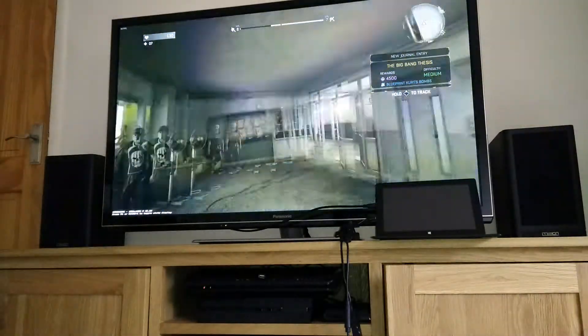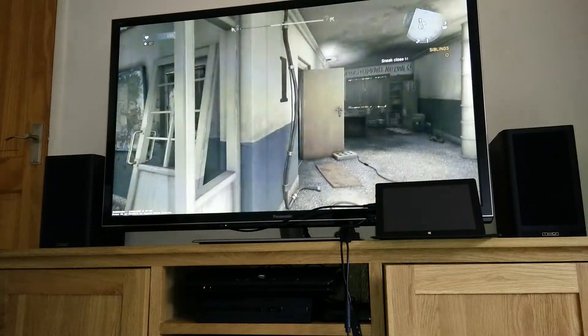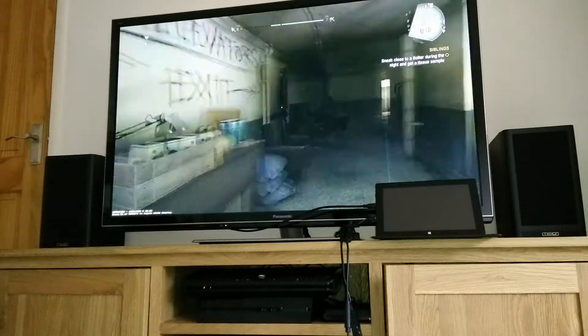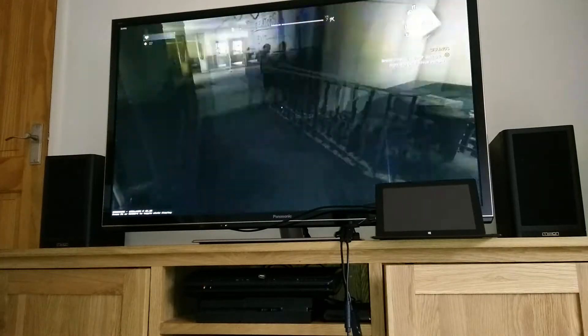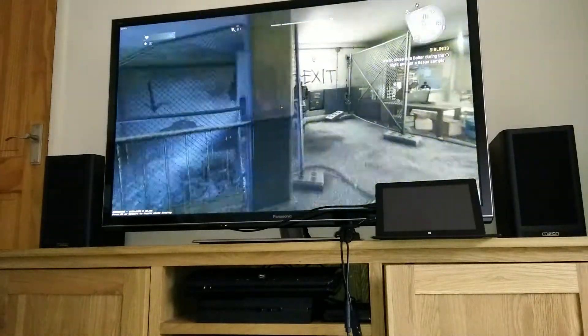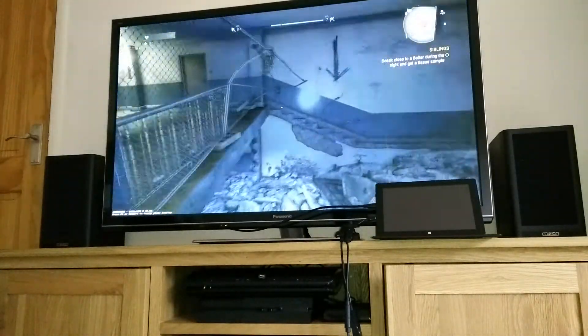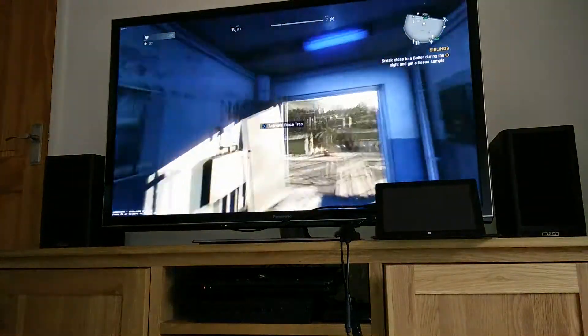Wow, that's really responsive. I'd say there's a little bit of a delay there, but it's not bad enough to affect the game.